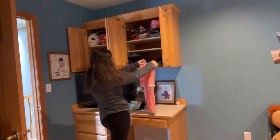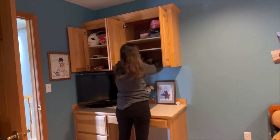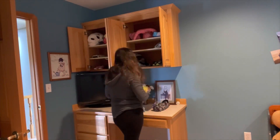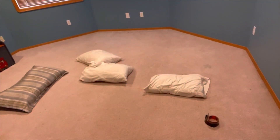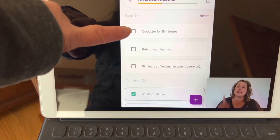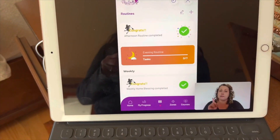It's amazing what you can do in 15 minutes. I kept thinking the timer was going to run out and I wouldn't be done, so I was moving faster than I normally would. These blankets had been laying on the floor since forever and I finally decided to pick them up. Then I got to mark all of this stuff off. Thanks for cleaning with me and letting me show you how I do the Fly Lady system.